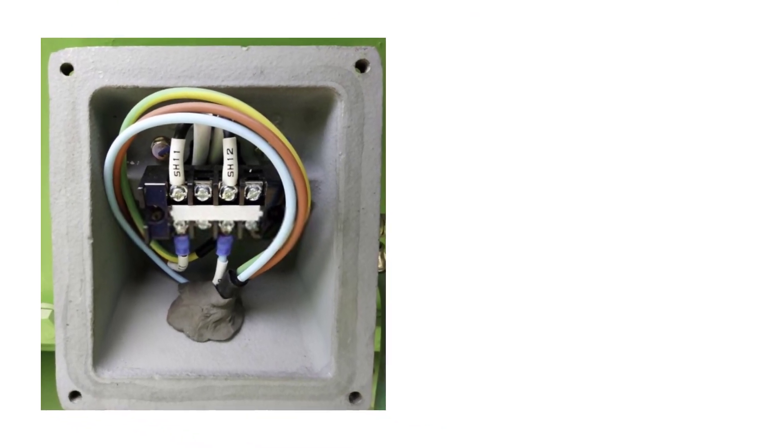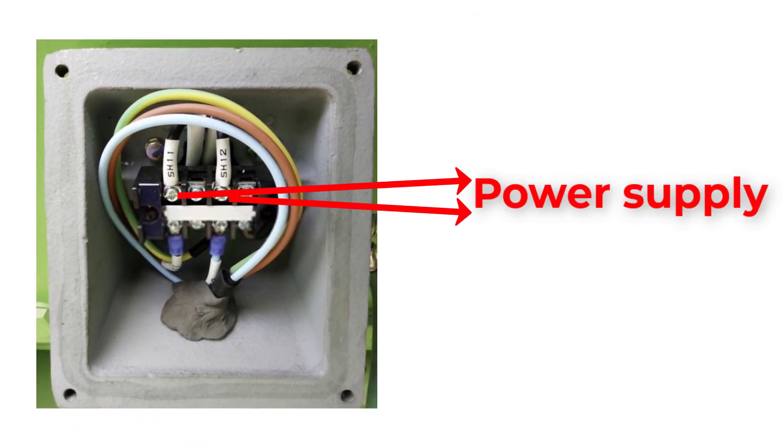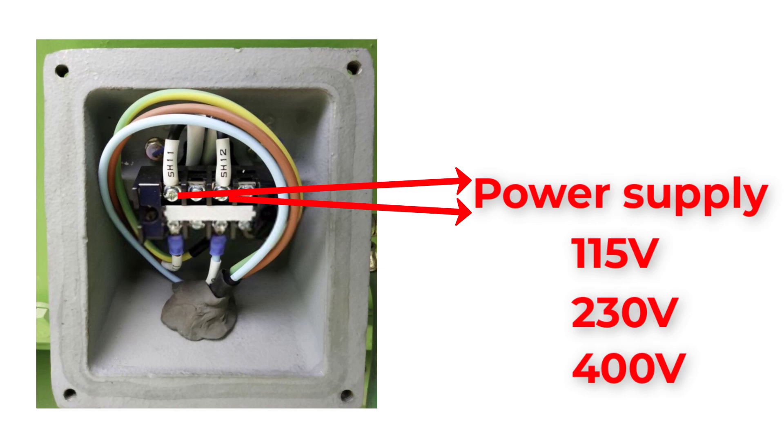We provide space heaters with 115V, 230V, or 400V power supply when the motor is out of service. If the motor is running, the power supply will be cut.